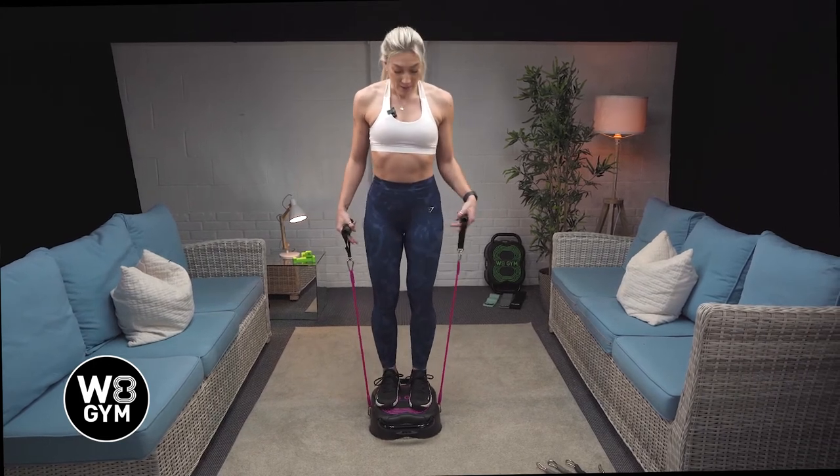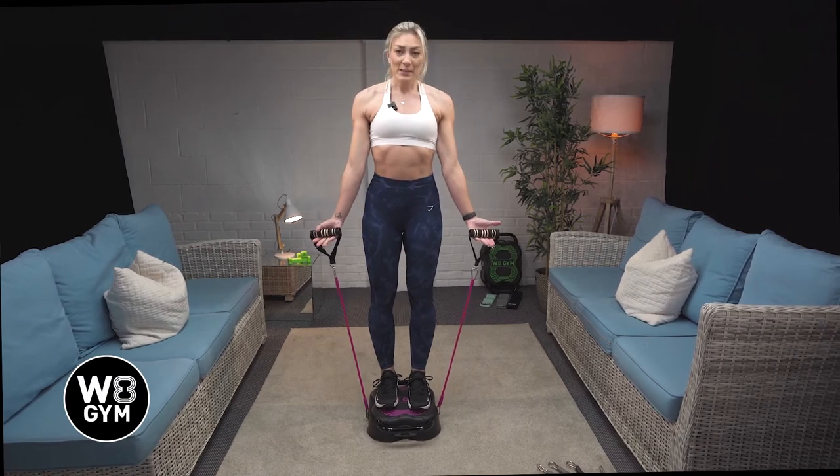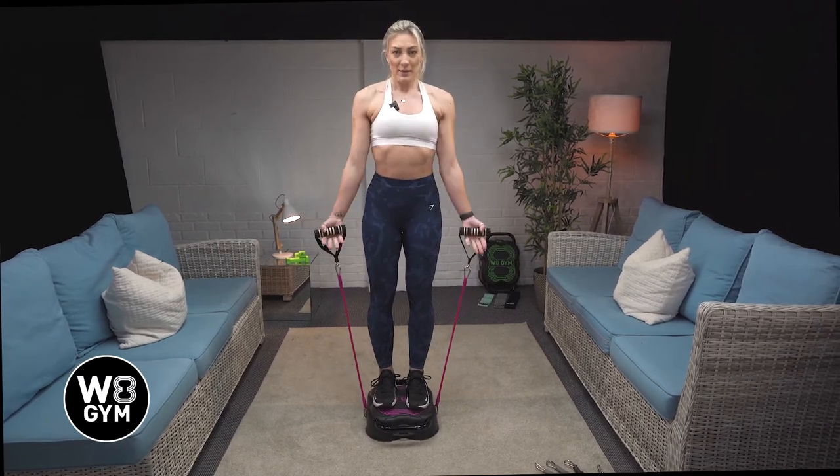So you're going to want to stand on the weight gym, make sure it doesn't move — it's nice and stable. Palms facing towards the wall in front of you.